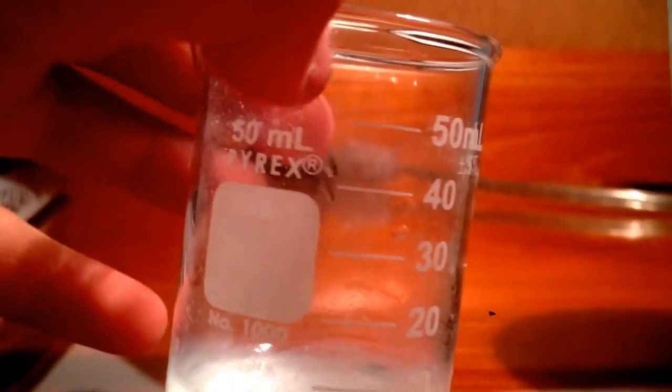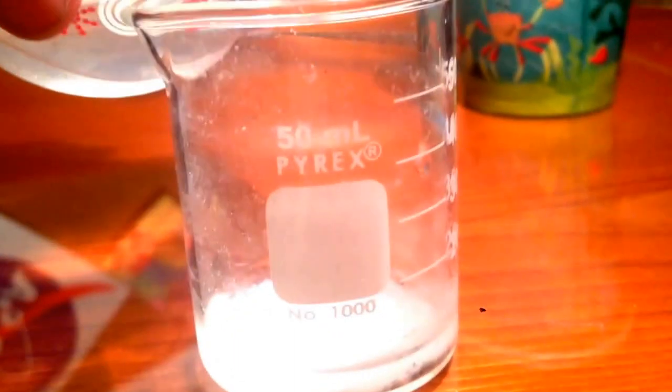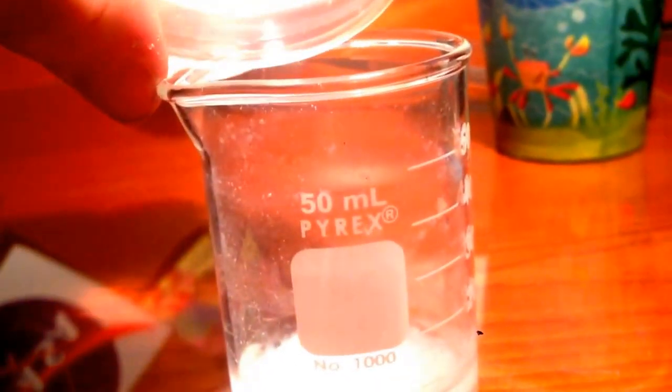I believe I'm going to add some white distilled vinegar — or 5% acetic acid — to the solution, and try to dissolve as much zinc oxide as I can. It won't dissolve copper. So to the beaker, I added 5% acetic acid.